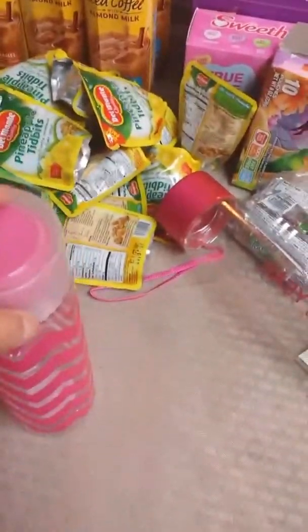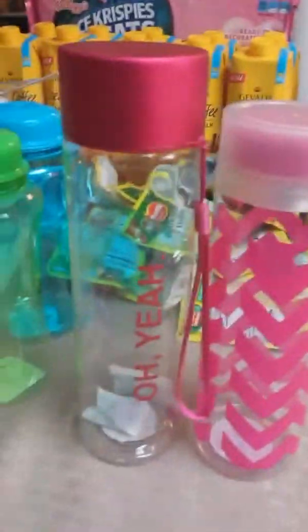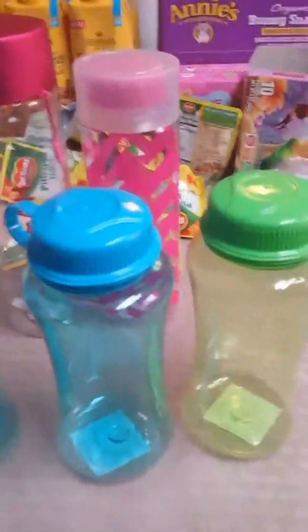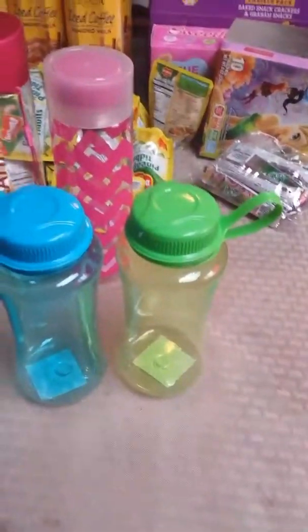Moving on — my daughter purchased a tall tumbler cup for me at Target Dollar Spot. Then my husband and I went to the 99 cent store, where I found these water bottles for the kids. I wanted to buy them new ones because we have Disneyland ones, but I'm afraid they'll lose them — one of our kids already lost one last time — so I got these inexpensive ones to take instead.